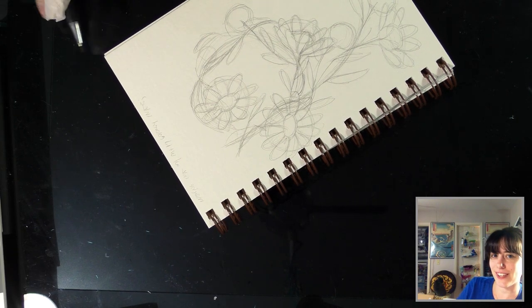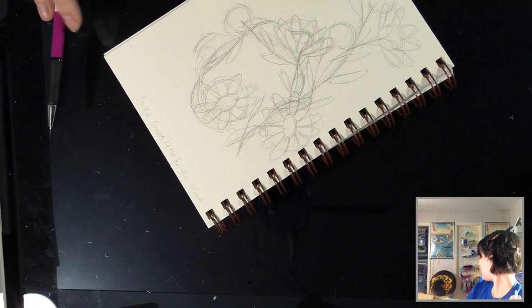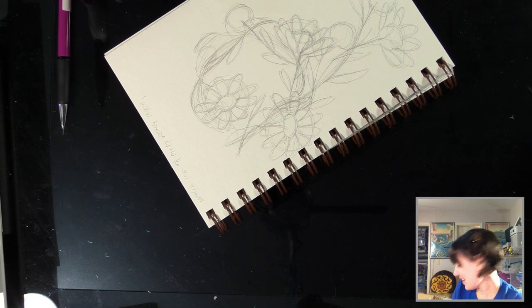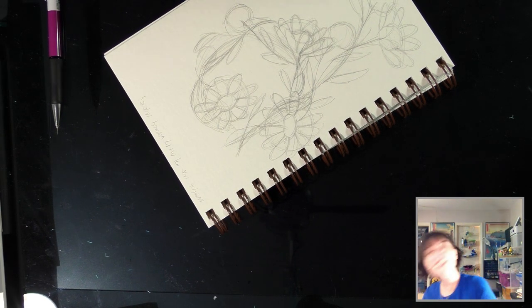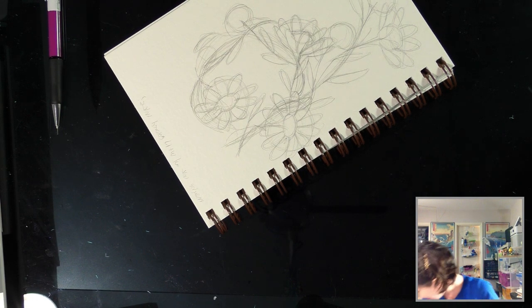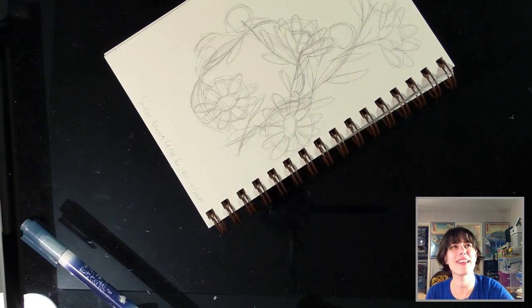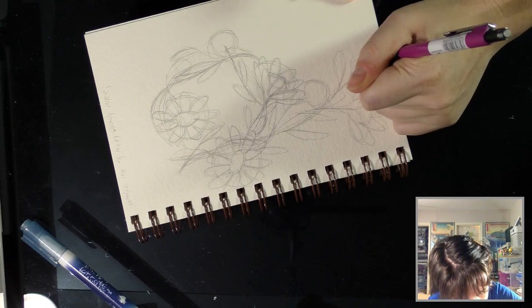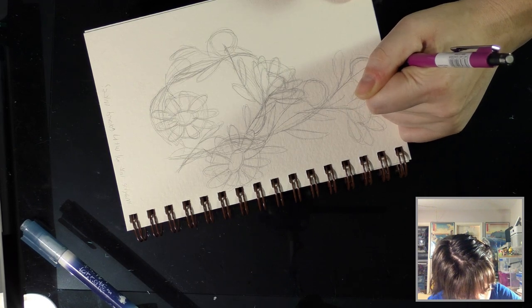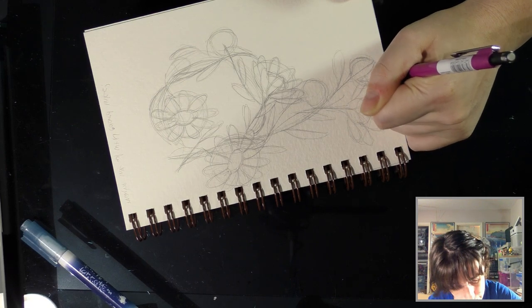That gray grooming lump you see in the background is my cat Bowie — he's the one who causes all the problems in my apartment. He's not allowed on my drafting table and I haven't caught him on it yet, so hopefully you guys are not going to see any cameo appearances. It's like the law that you have to talk baby talk when you're talking to a cat. So the Sailor Mitsuo Aida is a fude pen, typically used for calligraphy or signing your name in Japan.